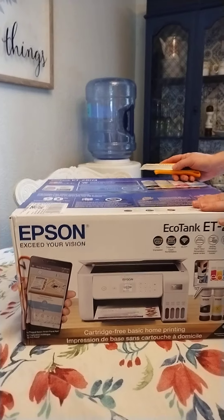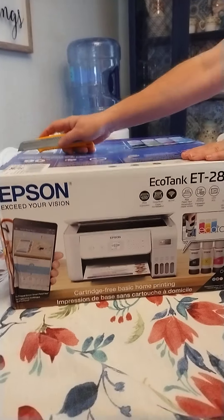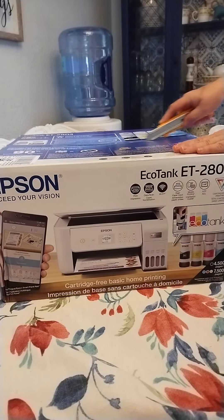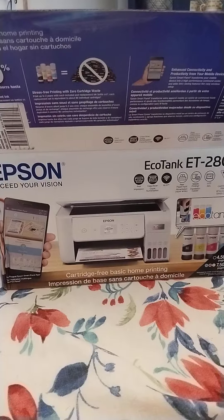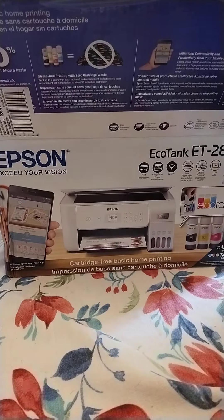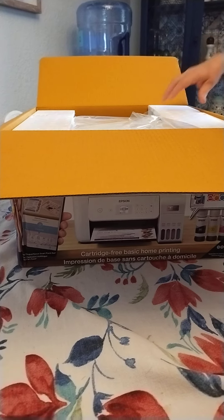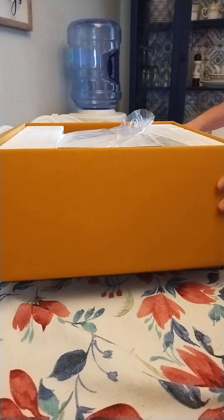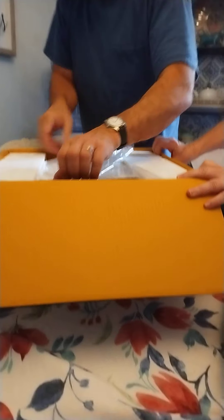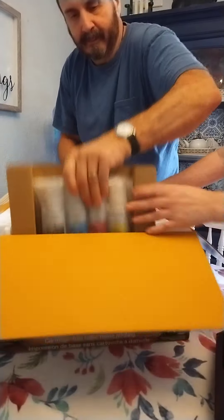Today we are doing an unboxing of the Epson EcoTank printer, model number 20803. Here it is coming out of the box — my mom is helping me, and I'm getting this on video. There's my stepdad helping too. As you can see, it comes with ink.